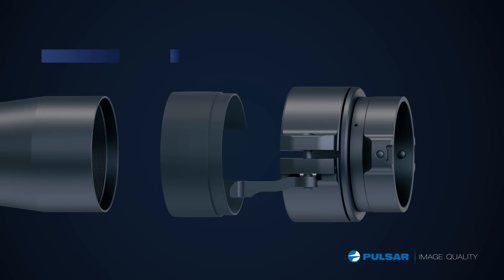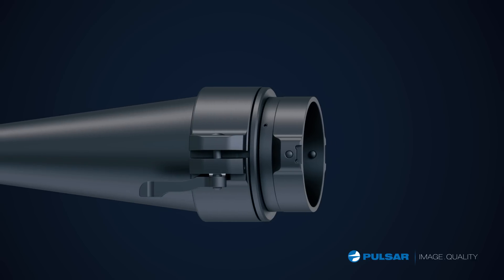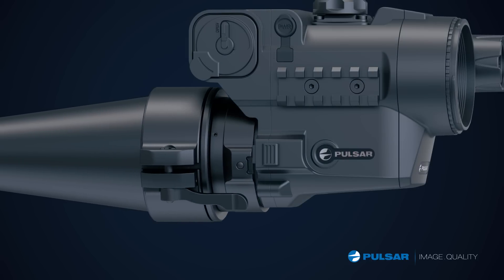I have the mount that fits my scope. I tighten it up, and now it's one click away from the night hunt.